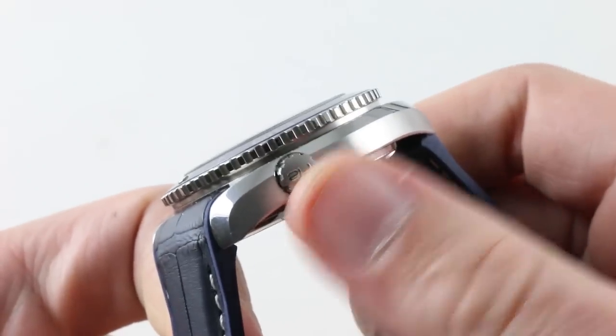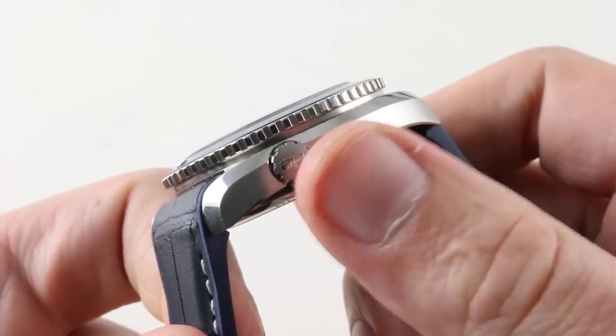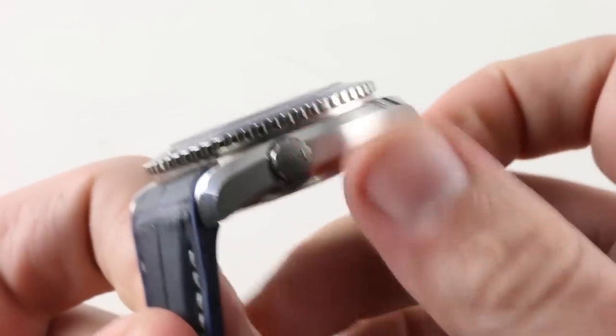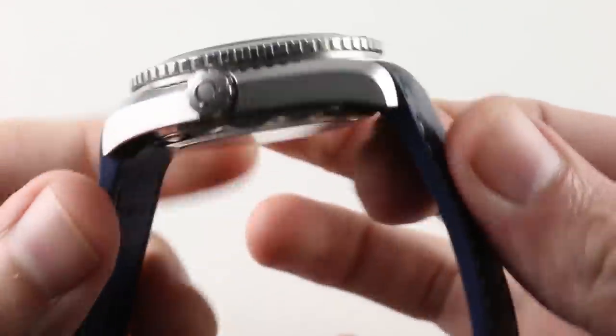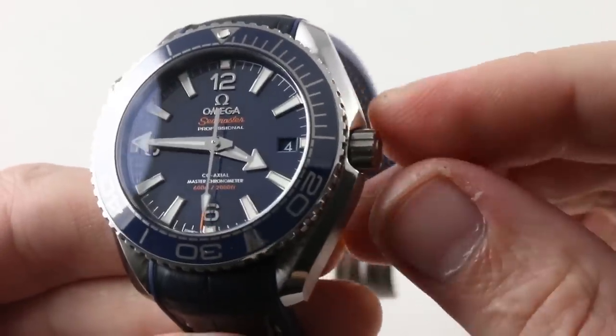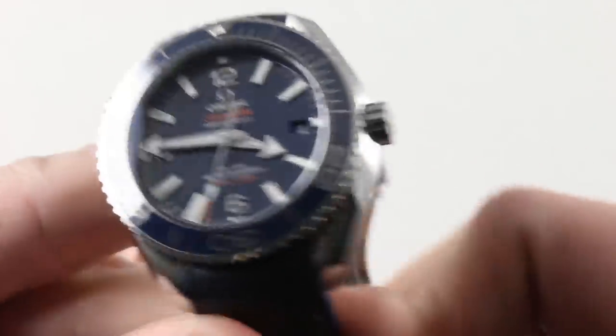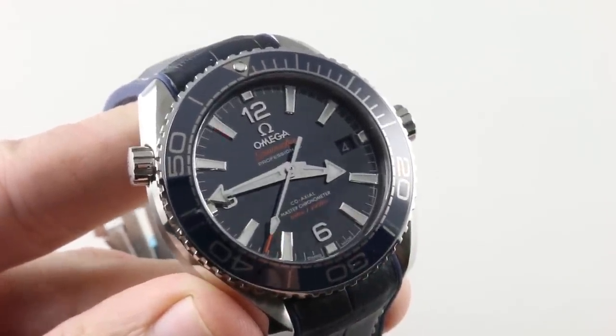The case form is familiar. Helium escape valve — that's there for you saturation divers. For everyone else, it's an excess of luxury and a conversation starter. Satin finished sheer flanks, polished bevels. You'll note that the crown doesn't have crown guards so much as it's simply recessed into the band of the case as an impact and sheer guard structure. Nice integration of design, engineering, and art serving as one.